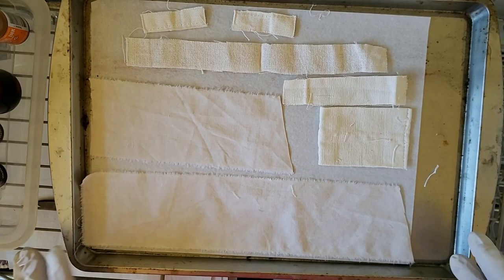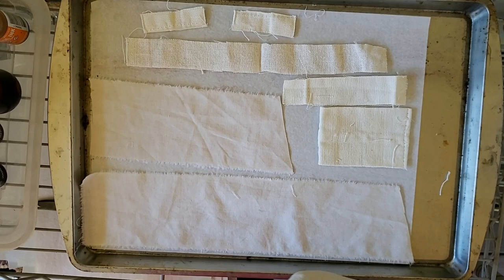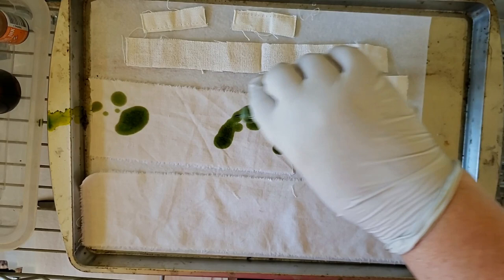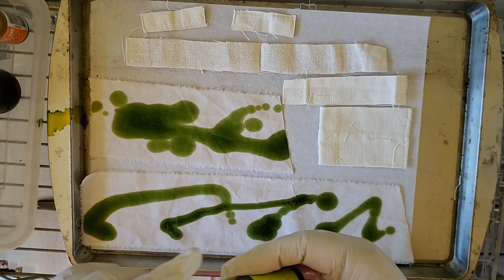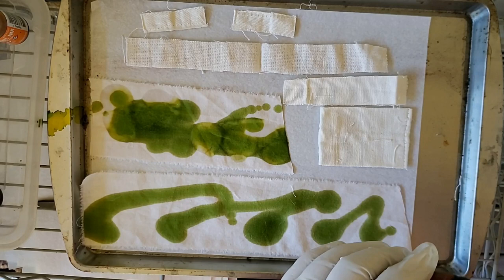What I do when I am coloring fabric with alcohol inks is I just put it on a tray, put some parchment paper or vellum or whatever underneath to get some extra color, and then I just start playing. The biggest difference in using alcohol inks on fabric versus paper is you don't get quite the bloom that you might get on paper. You can still use the alcohol with it, but it's just not quite the same — it will help it spread, you'll get a little bit of bloom, but it doesn't go quite as crazy, which in some ways is kind of nice.